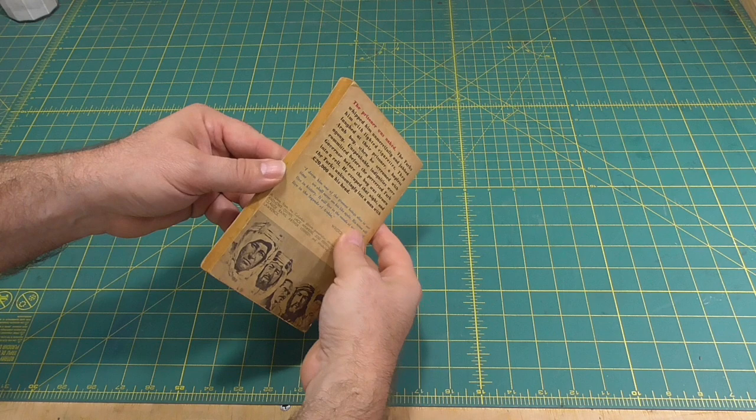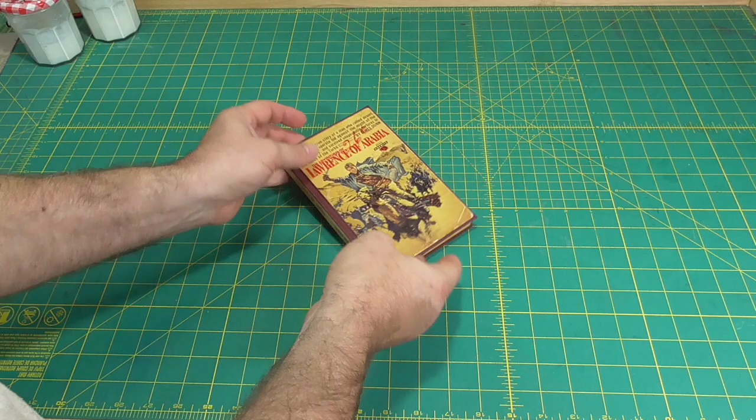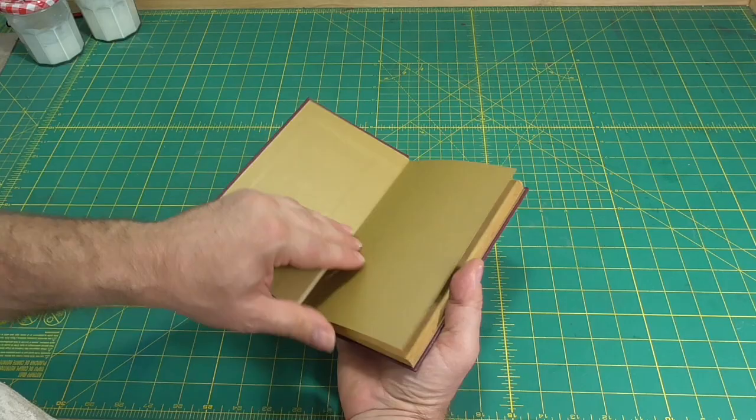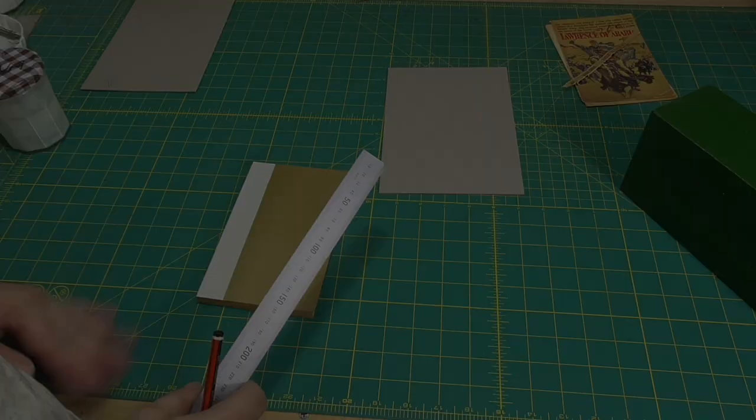Today, we will finish rebinding an old paperback novel into a hardcover book, retaining the original covers. Last week, we removed the original covers, added endpapers, and reinforced the spine, ready for a new cover. Today, we'll make a new case cover, put the original covers onto the new case, and then put the book into the case, completing the book.